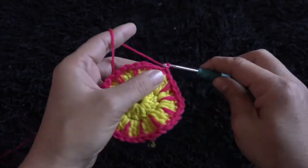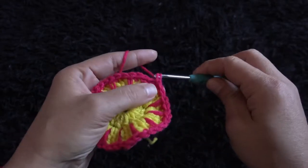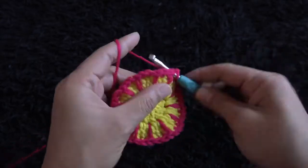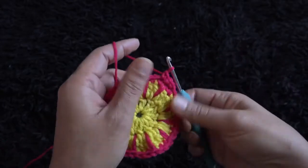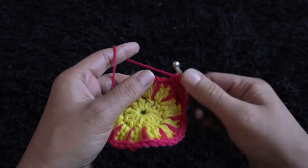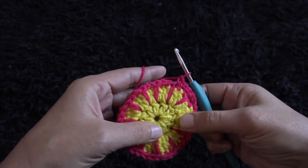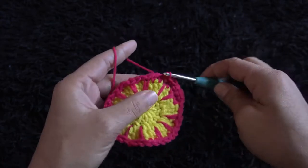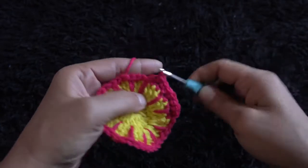Now for row four, I'll chain one, then through the same chain I'll make one single crochet. Through the next chain one single crochet, through the next chain one single crochet, through the next chain one single crochet, through the next chain one single crochet. For row four we'll continue making one single crochet through every chain.